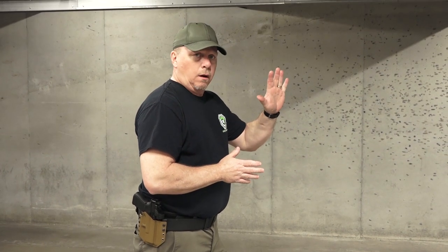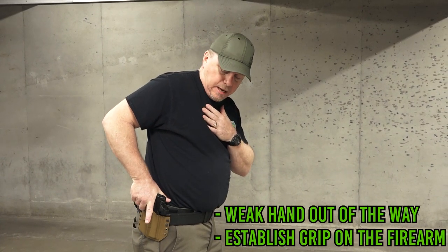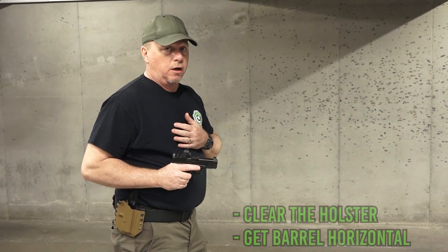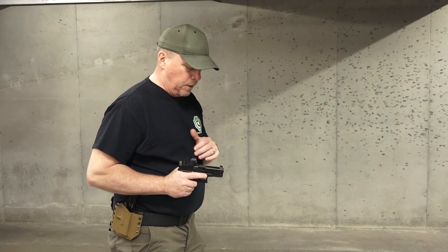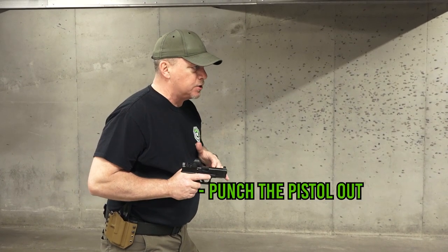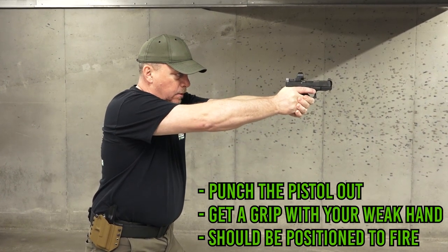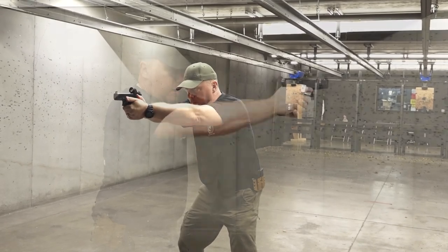Okay guys, here we go — start to finish, and I'm going to do this slow. Our weak hand will come into the chest to get it out of the way. We're going to establish a grip on our firearm, keeping my trigger finger out of the way from the holster. You'll notice my right elbow is tucked back. I draw my firearm — as soon as I clear the holster, I want to go level with the barrel. I could break a shot here if I had to in an extreme situation. From here, all I want to do is punch the firearm out, bringing my weak hand up to establish my grip before the gun is all the way out. As the gun is presented out, I'm bringing my weak hand on, establishing my grip, and bang — I'm ready to fire.